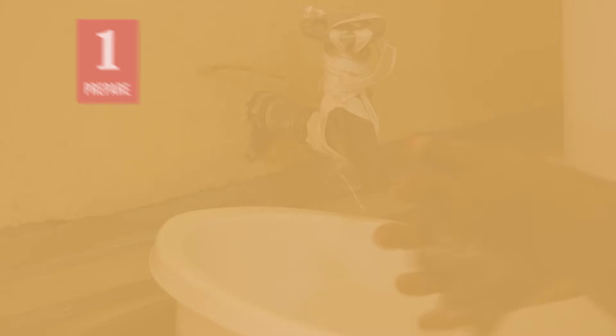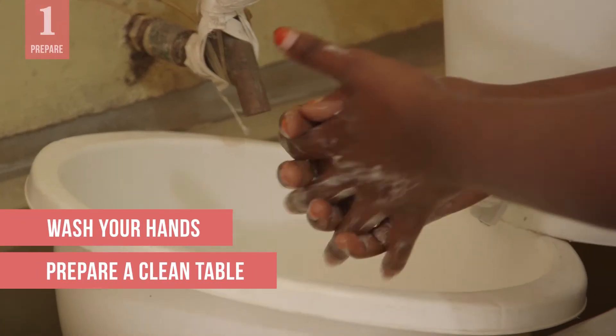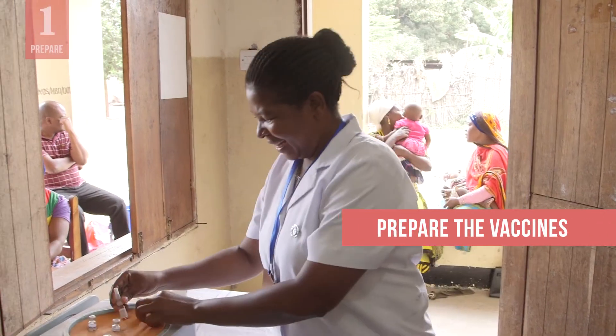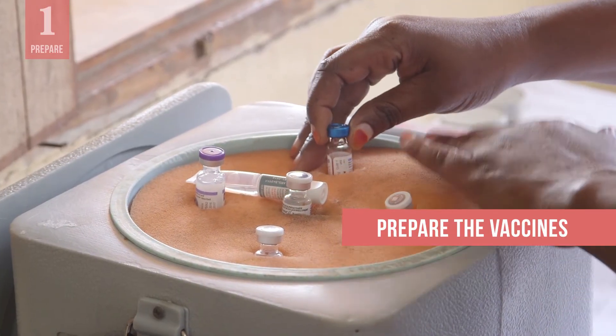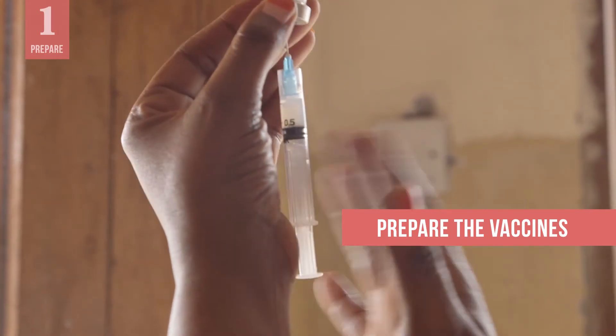Always start by washing your hands and preparing a clean table to work on. Whenever possible, prepare the vaccine away from the child and caregiver, as seeing the materials may make them feel anxious. Once you've prepared the vaccine or vaccines, keep them close at hand in the order you will be administering them.